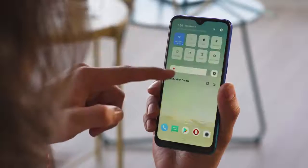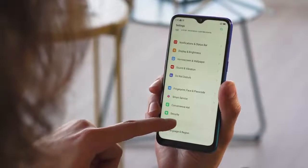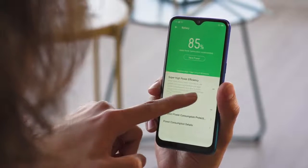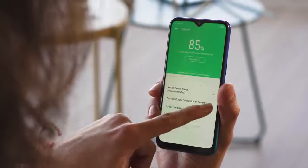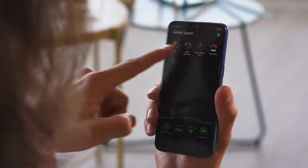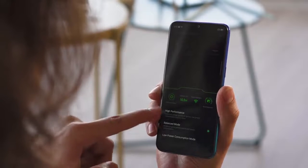On ColorOS 6, the notification shade has a new, more colorful look. Just like before, the phone uses machine learning to freeze apps in the background instead of closing them — you can configure this, or opt out of it entirely. And the game space gives you easy access to your games, and lets you select performance modes for them or block notifications while you play.